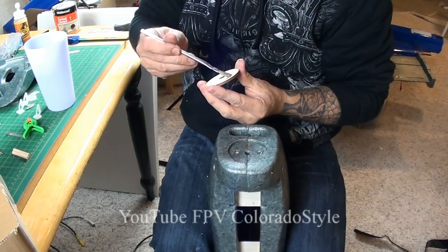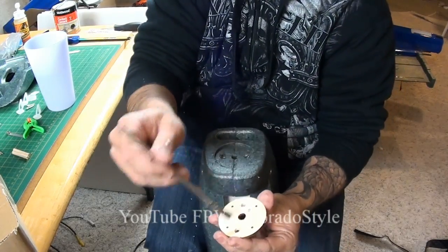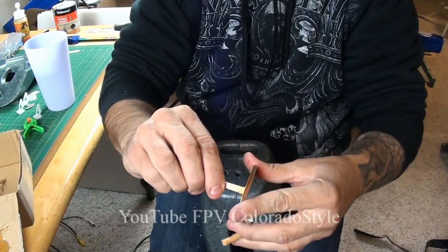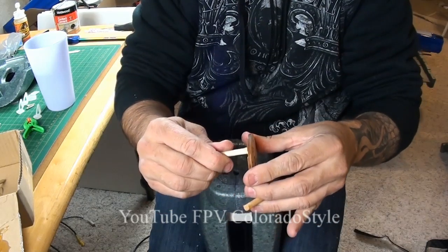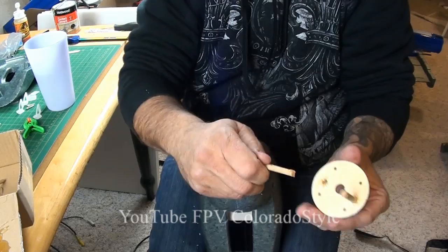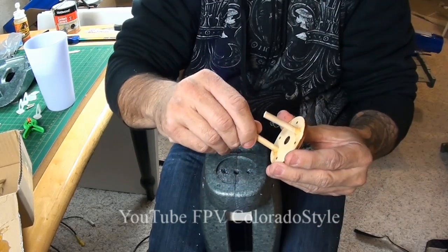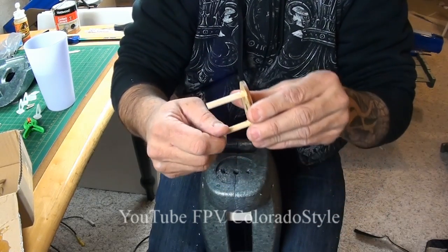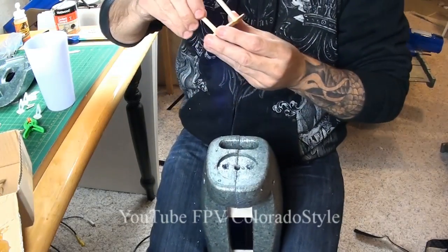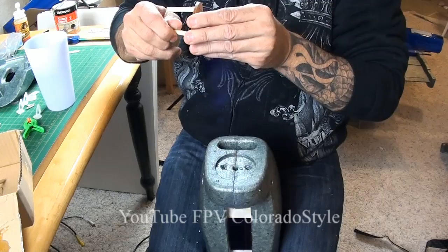I couldn't find my spray bottle that morning so I was using an acid brush. I'm just going to paint on lots of water with the acid brush and then come back. I'm putting the glue inside the holes and then putting the dowels inside there - dipping the dowels in the glue and putting them in. I'll probably pull them back out and dip them in water because I want them to be wet.